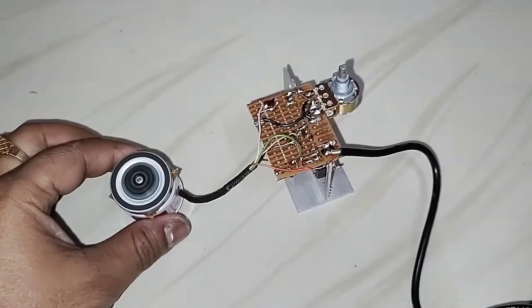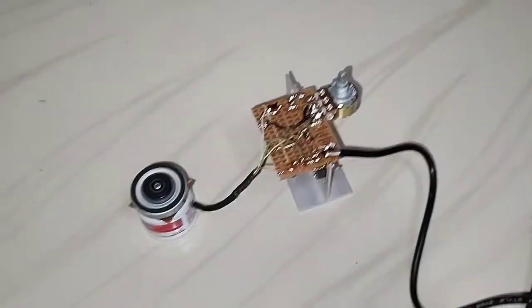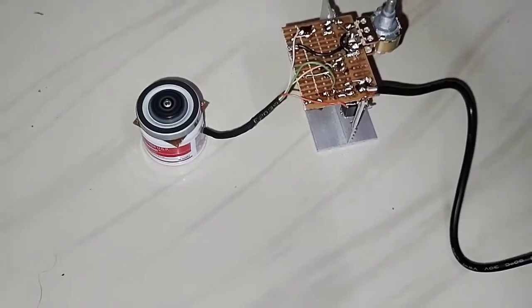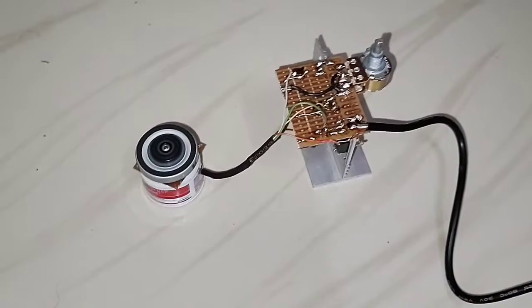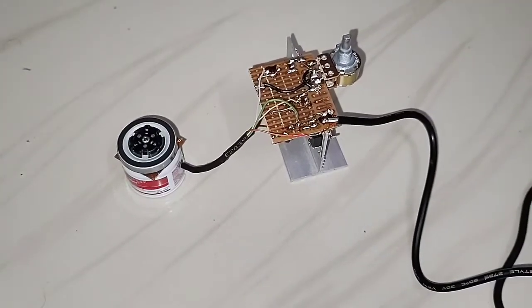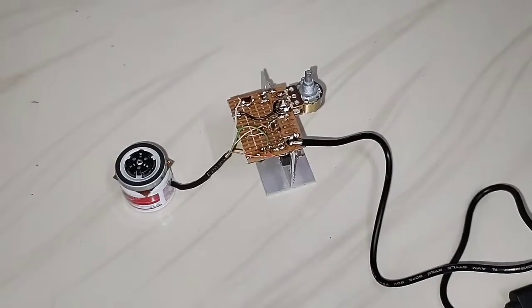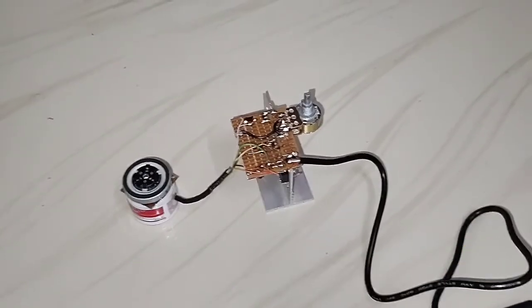You can control the speed with the help of this potentiometer. I think all of you have liked this video. Please subscribe to SND Innovations and don't forget to press the like button. Thank you.